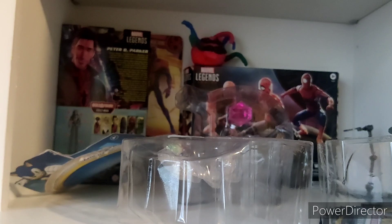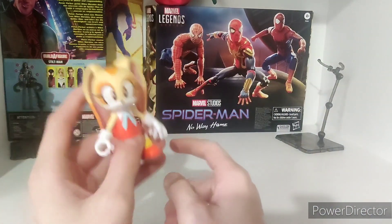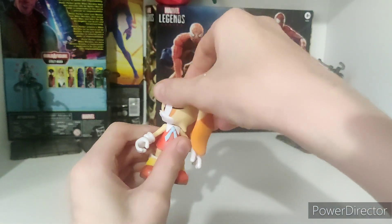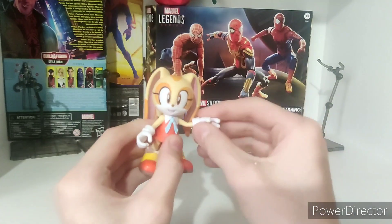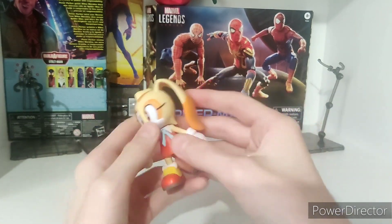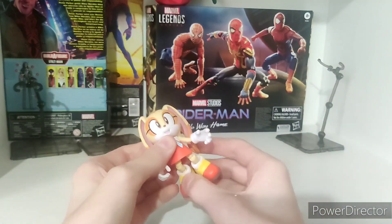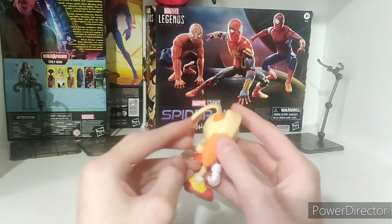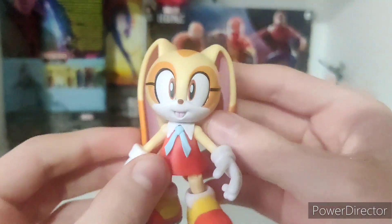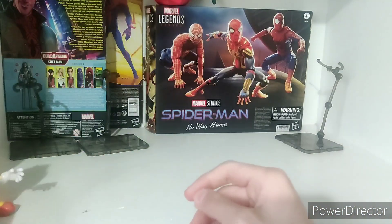This one will do a good snap. There! Alright, so now let's do articulation, starting with Cream. We have head, arms, hands, legs, knees, feet, and then a little tail joint. So yeah, a bit above average. But since she's so small, that's pretty good.